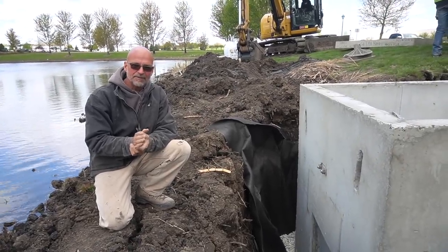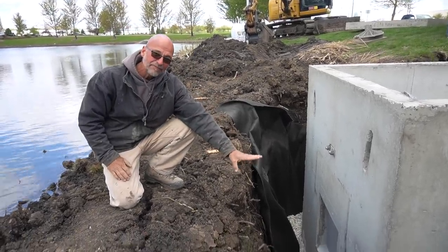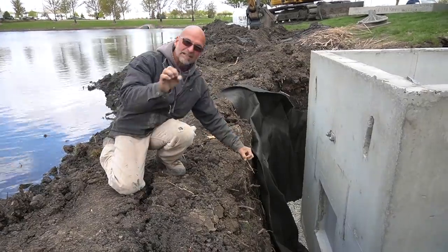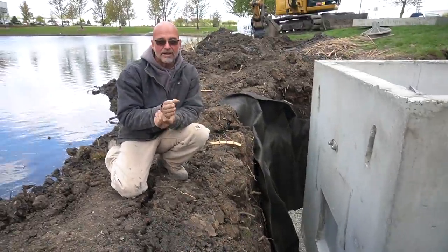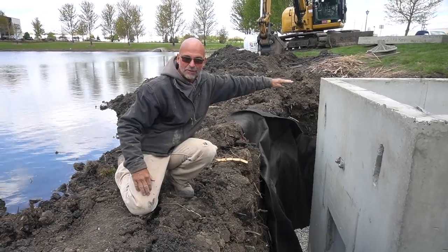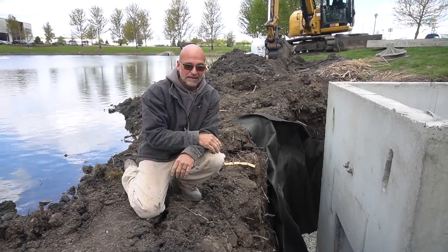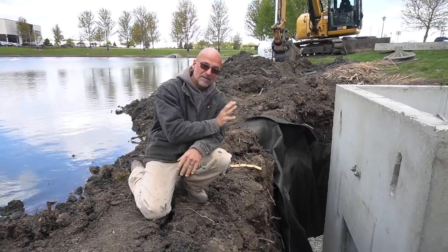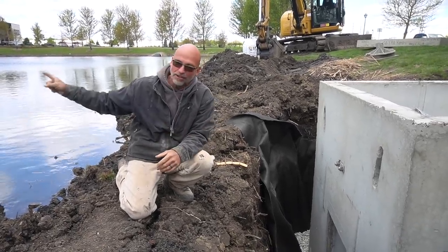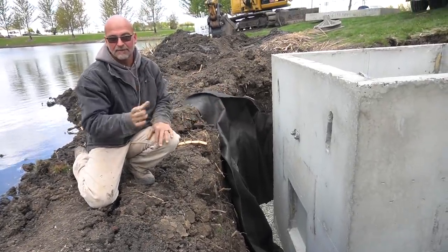Next we're going to come in with our backfill material — the stuff we dug out, piled up on the side — that's going to be brought in on three of the sides. We'll fill it up halfway first, working systematically around the edge. This front section we're going to hold off on backfilling with soil; we want to get crushed stone all the way up to the bottom of that knockout, where our 15-inch intake connects. We're going to have a stub of pipe with a shutoff valve on the outside edge — that'll stop all the water from the lake from going inside the vault and allow for easy maintenance. This is a wet vault that will have water in it all the time, so the shutoff valve lets us drain it out to clean the pump and remove sludge on a yearly basis.